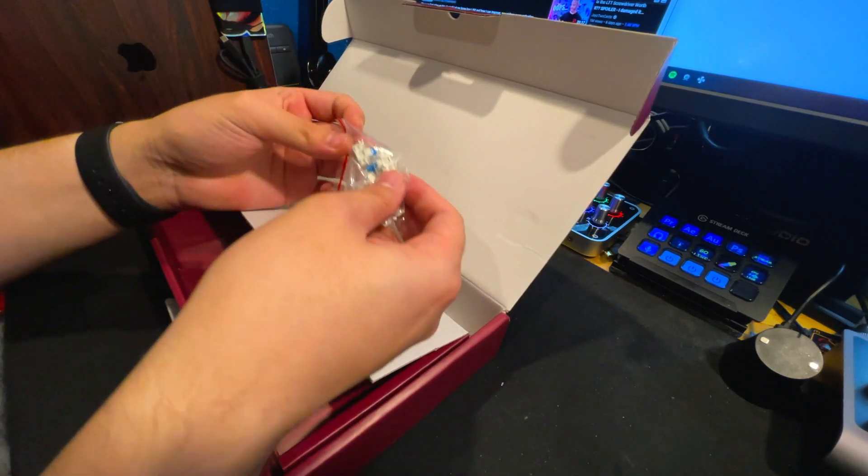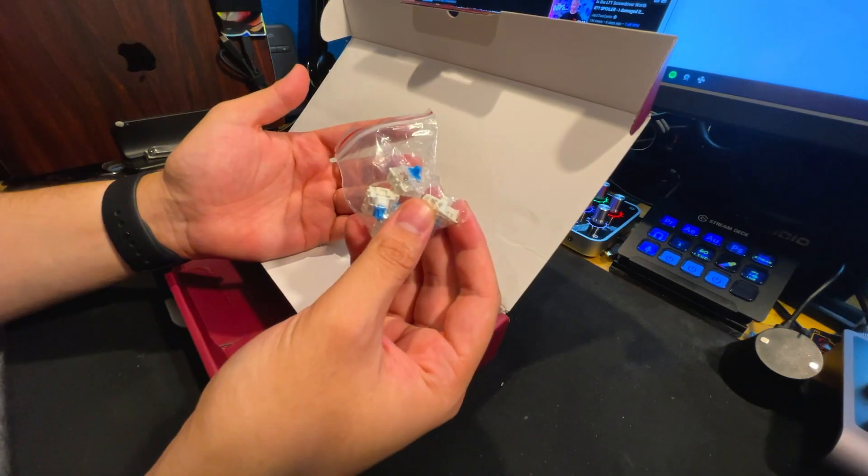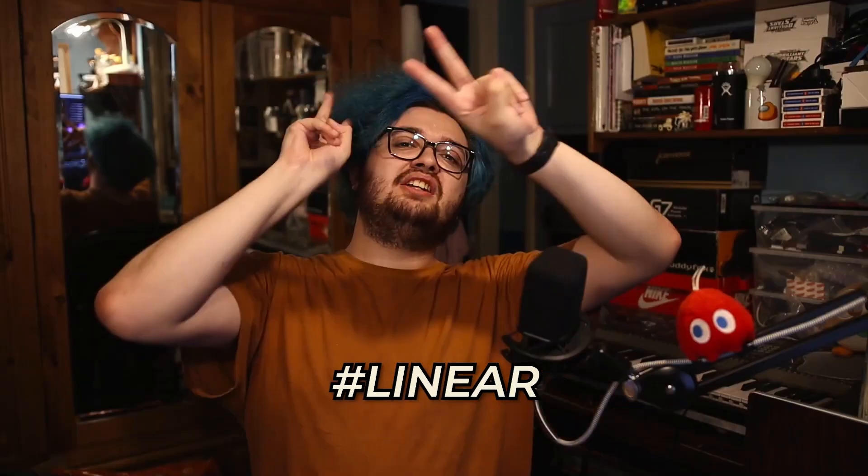I see some extra blue Gateron Pro switches. I don't like clickies — I'm going to chuck these anyway. Gateron Pro blue switches. I am not a fan of clicky switches; I think they are the worst thing to exist within this space. But if you are planning to pick up this keyboard, you can get the linear options like the black, yellow, or red switches, or even the brown switches if that's what you're into.